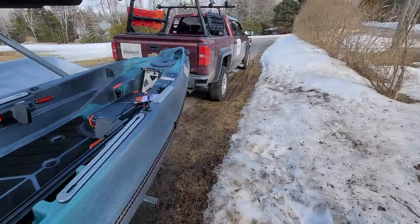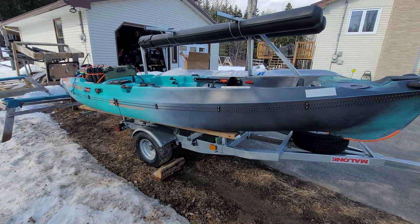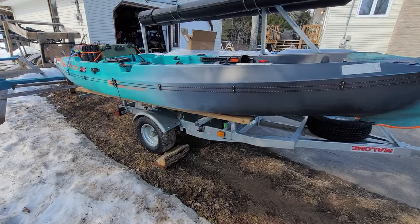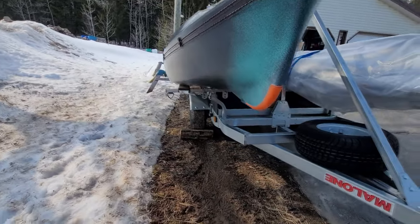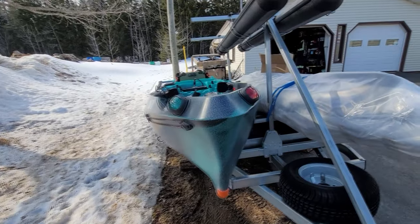That is my setup for the Autopilot 136 bunk system on a trailer. It's really simple — carriage bolts, the Malone large bunk kit in the middle — and we've essentially made a W cradle for this catamaran-style W hull. Thanks for watching.